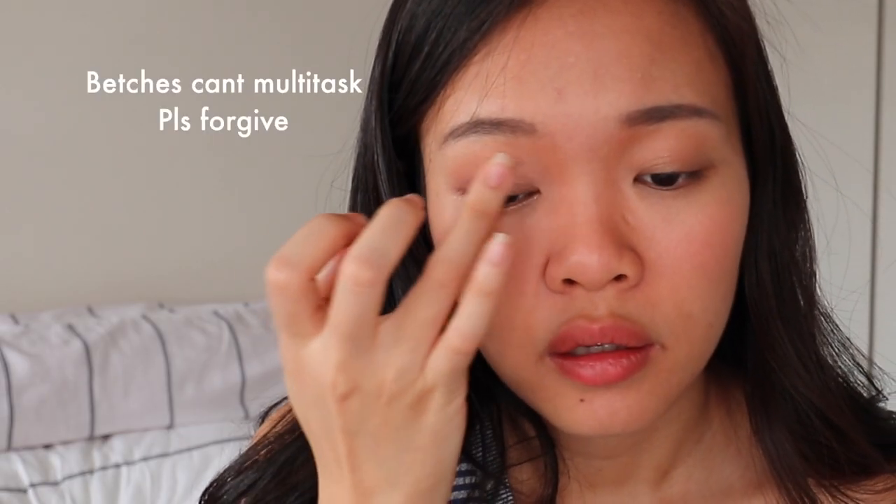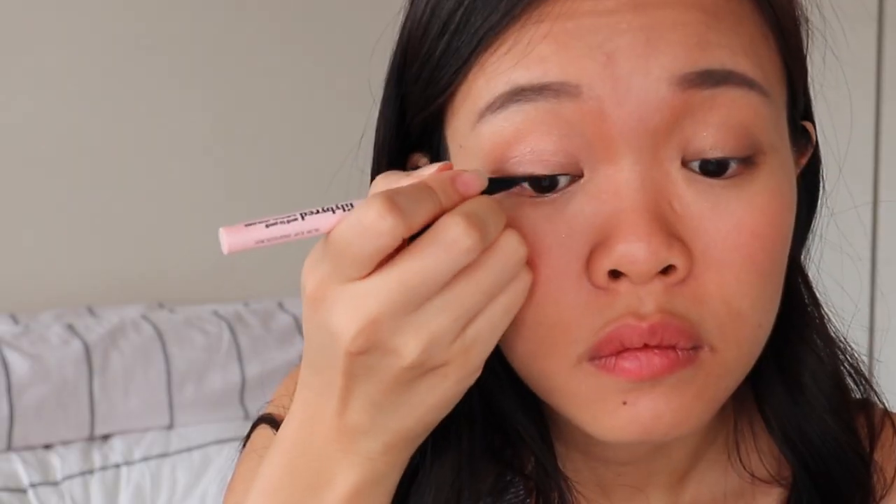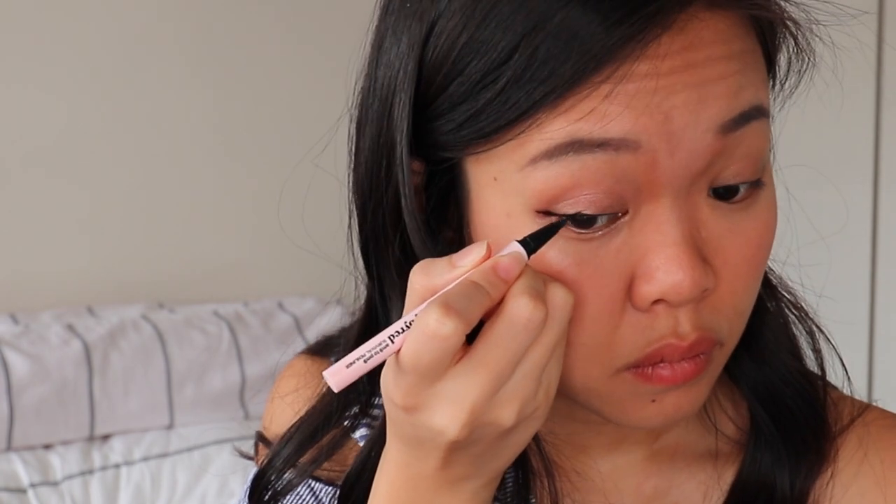To make the eyes pop even more, I'm using a very rose gold kind of color and dabbing it at the inner corner. I'm using the Lily by Red eyeliner to draw a longer wing today to make my eyes look slightly bigger. Can you see that my eyes have been enlarged already?